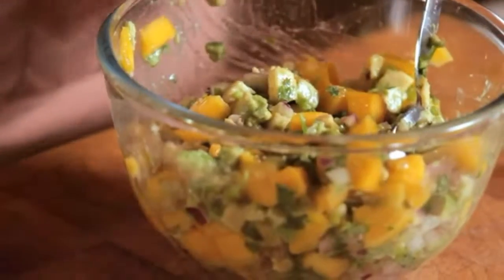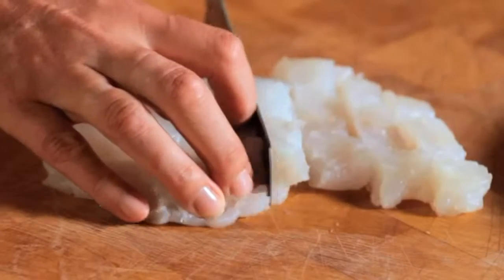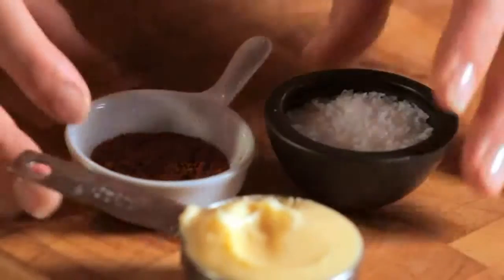When it's all mixed together, put it aside for later. Next, slice the cod into strips. If you can't get cod, you can use haddock or flounder instead. Put the strips on a plate and season them with chili powder and salt.